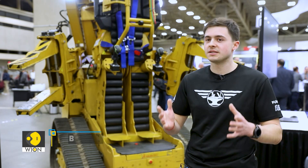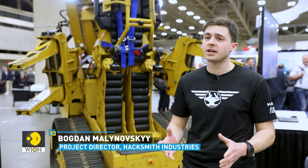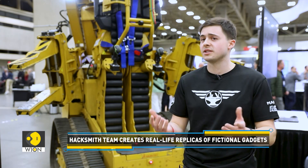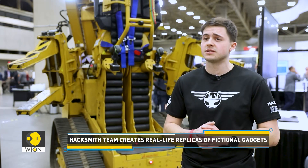Hacksmith Industries takes fictional ideas from comic books, video games, and movies and makes real working prototypes to inspire the next generation of inventors, creators, and engineers — because they believe that those fields can really make a difference in the world.